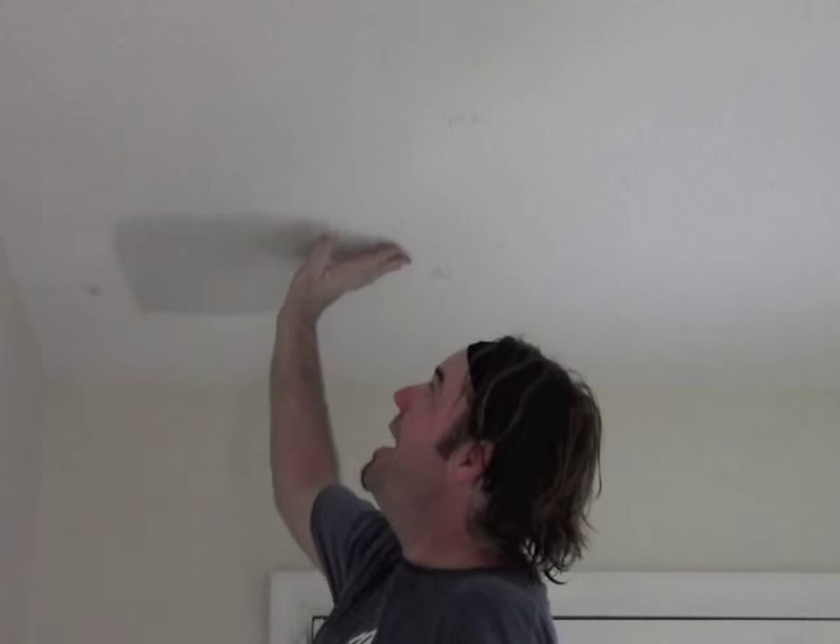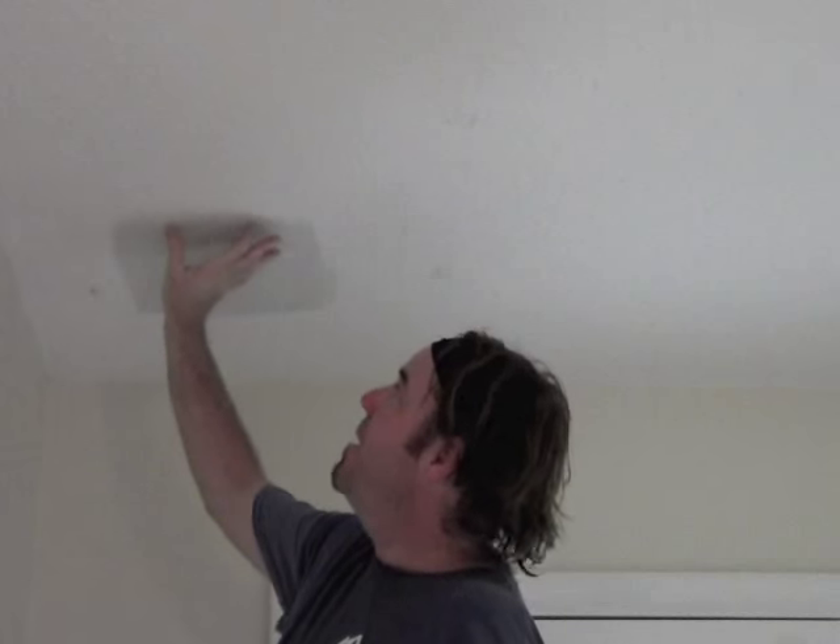Our patch is up and dry — it's been about 20 minutes and it's looking good. Make sure you don't have any of those little bumpy ridges around the edge that make things look like a patch. Now, people believe that popcorn texture covers imperfections — it does not, it only amplifies them. So you need at least an A-minus repair job before you apply the popcorn. What you're going to do is feather the popcorn texture out around the outer edge, going about six inches past the patch on all sides to help it blend.